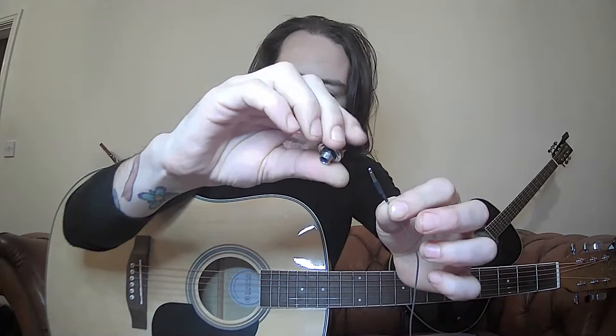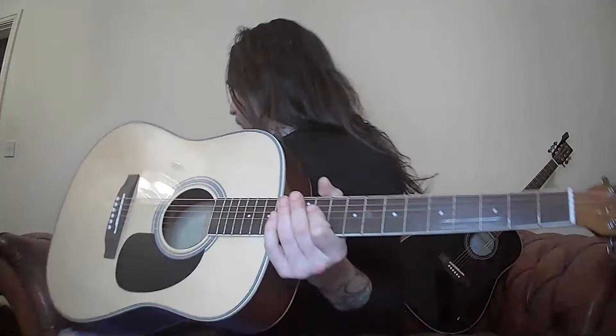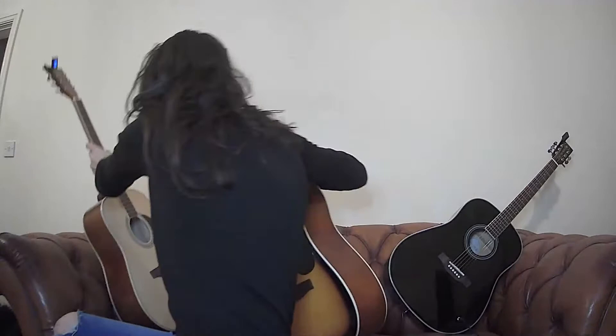I'm going to hook it up to the output where you plug in the guitar. Now here you've got this bridge piece — same on the other guitar — and what you do is take that out. The signal is going to be picked up from the vibrations of this when it's sat in there.